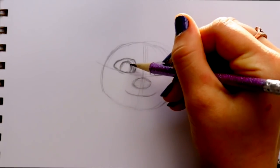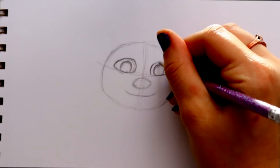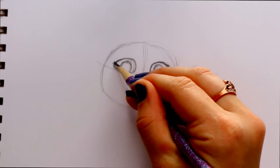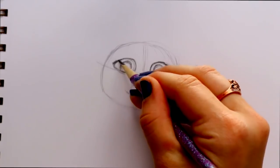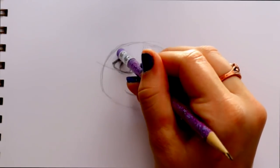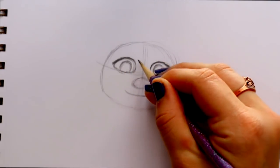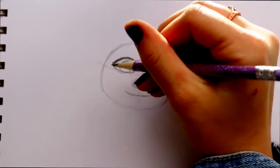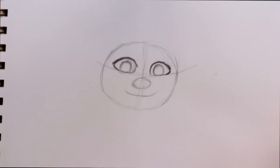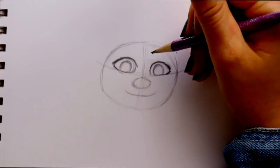Now let's talk about his eyelashes. He has very thick eyelashes, and you can see more of them on top than on the bottom. He has his eyelashes close together on top — he's one of those lucky ones us girls envy with amazing lashes! So we're going to make the top of his eyelids super thick. He also has a darker, thick line at the bottom, so go ahead and darken those up just a little bit.